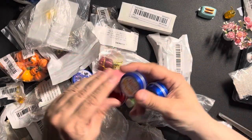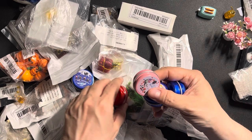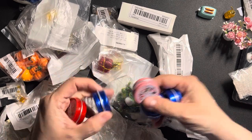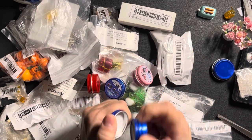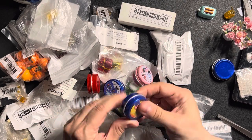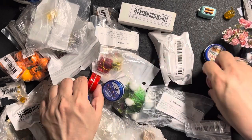These are just little tins for sweets and cookies. I don't think there's anything inside — they're empty, but I could put something in there. You could use these as little boxes for smaller things.